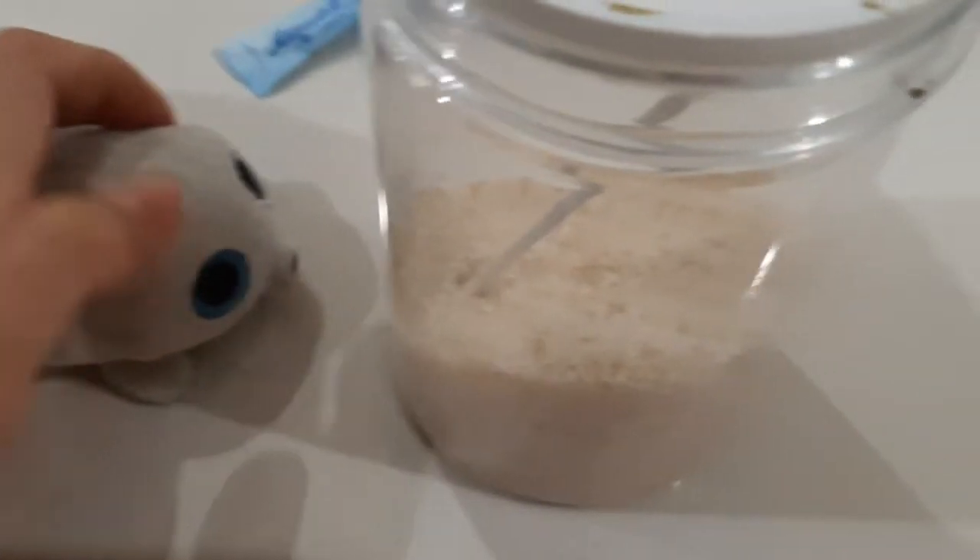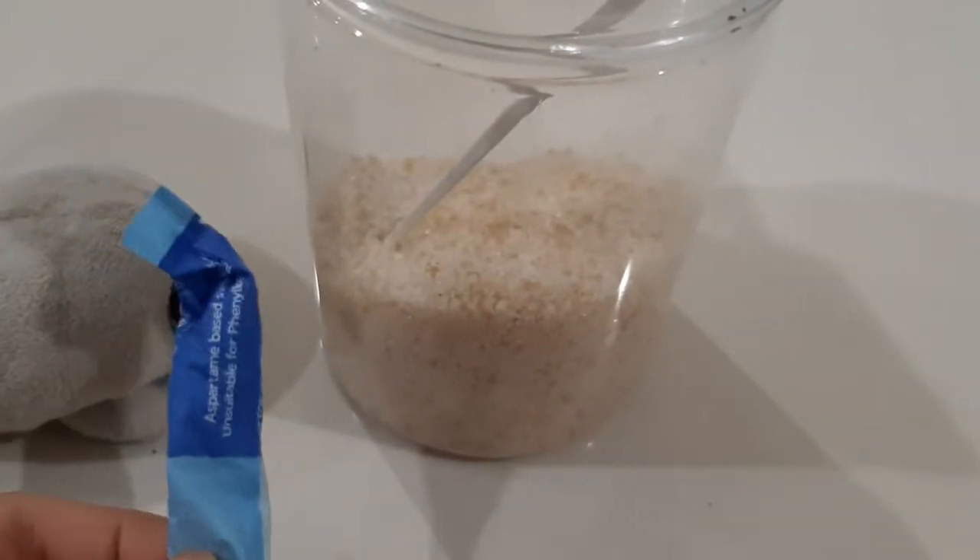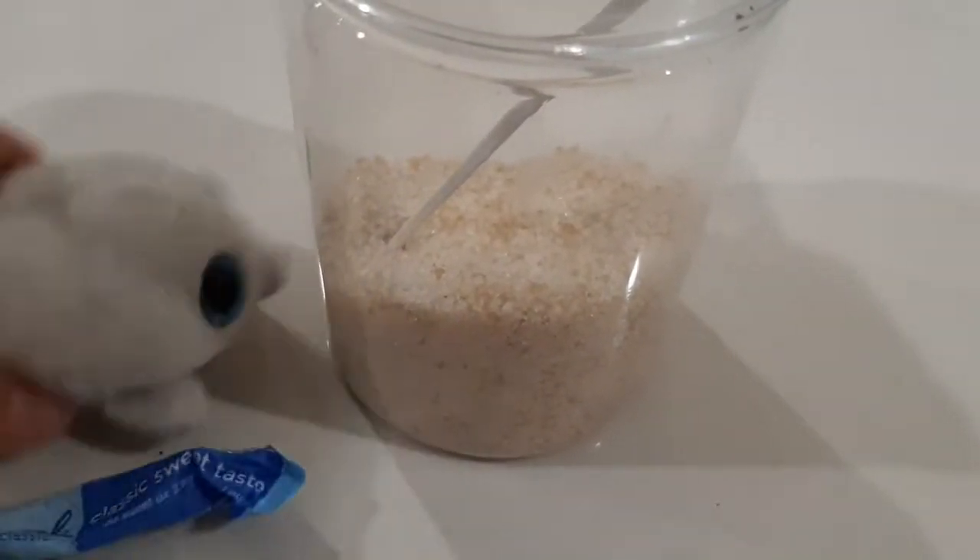Iceberg here. I'll be adding some more sugar into the sugar jar. This is white sugar, and I just found this thing.